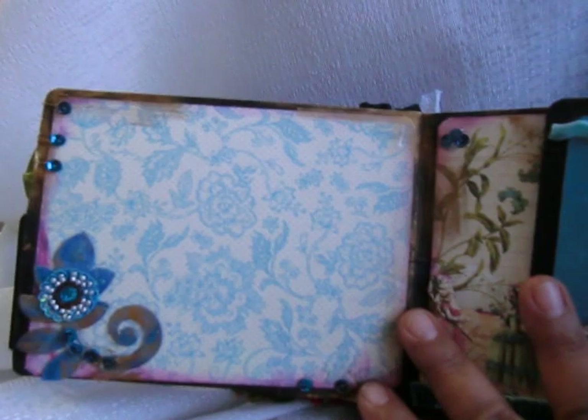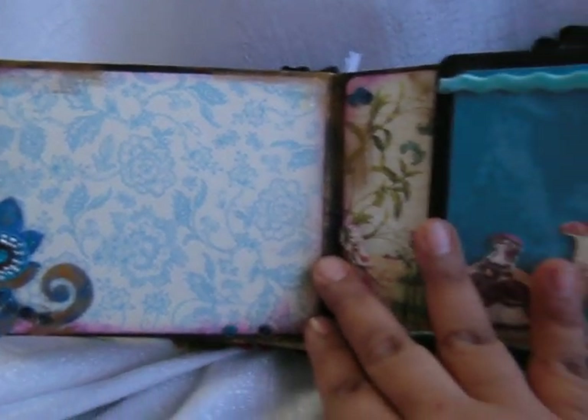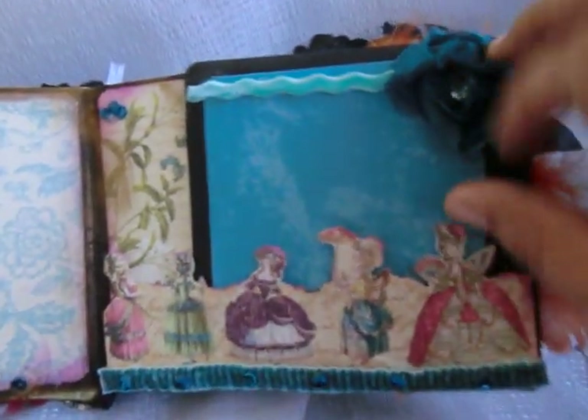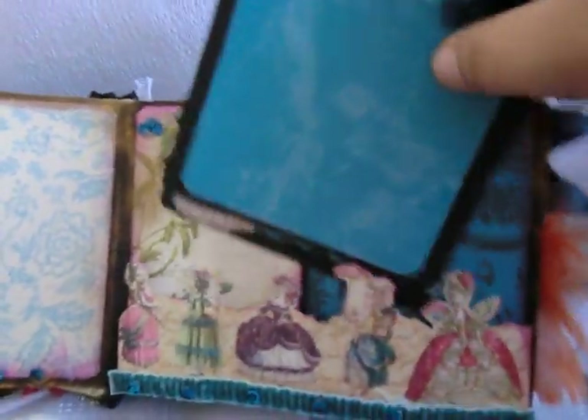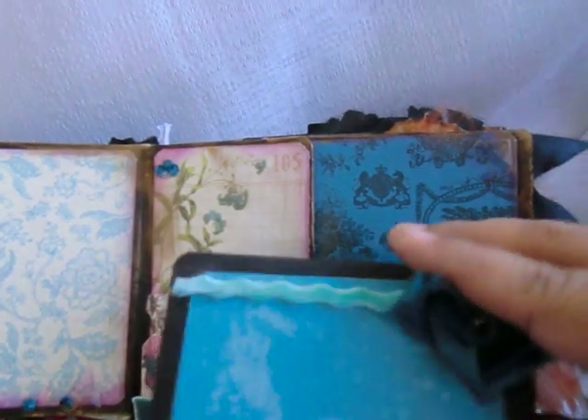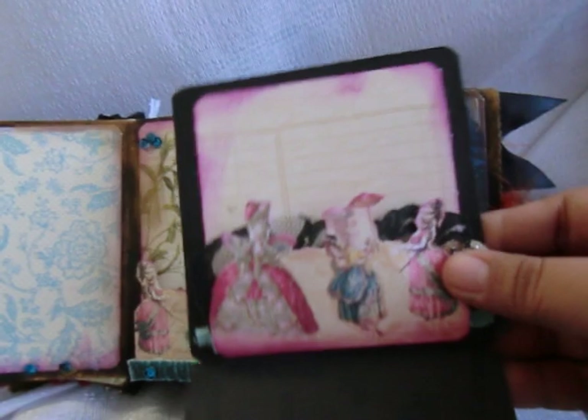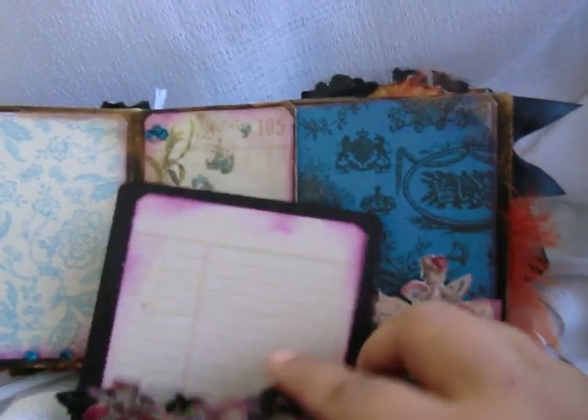Okay, so let's flip this over. That's a chipboard that I painted - distressed. Look at these lovely ladies here parading their beautiful attire. This opens up like this and gives her space for journaling.